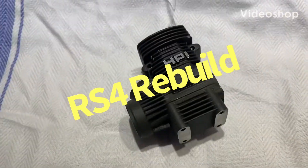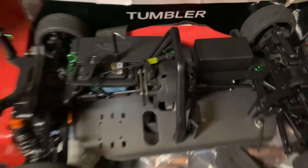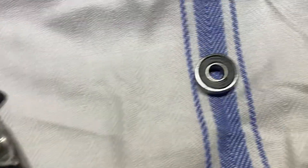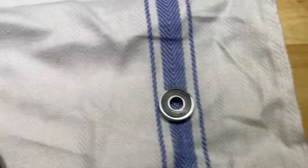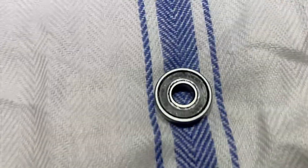What's going on YouTube. So HB RS4 3 Evo front bearing was leaking. First I thought it was a gas tank or the gas lid, ended up being the front bearing.